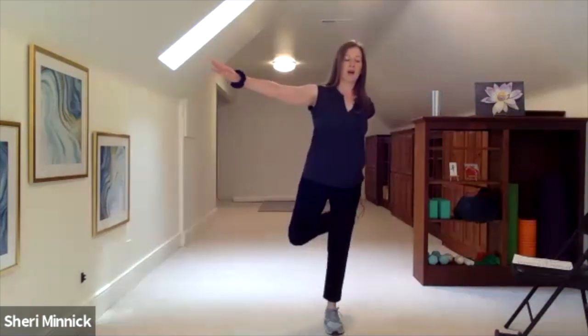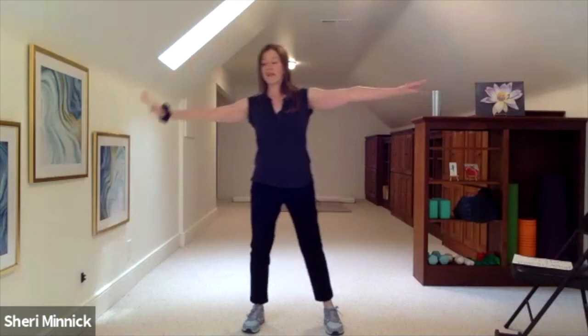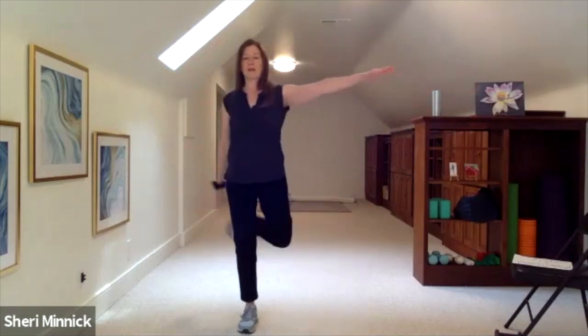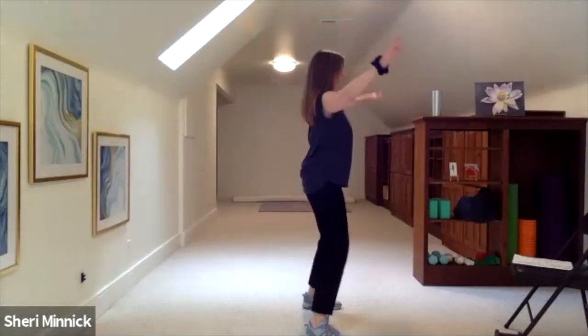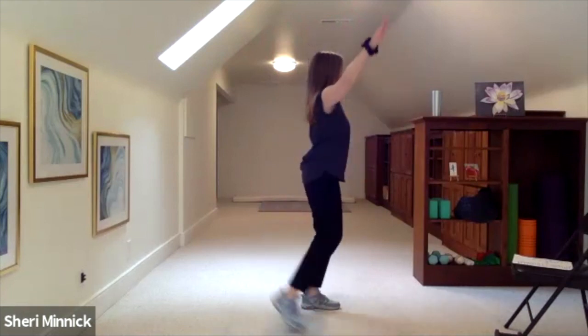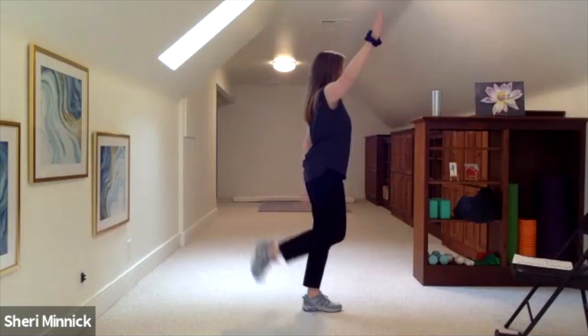Let's take it back now — tap behind, opposite hand to the foot. Left hand taps behind the right foot, then switch. The hand may not reach the foot — that's perfectly fine.